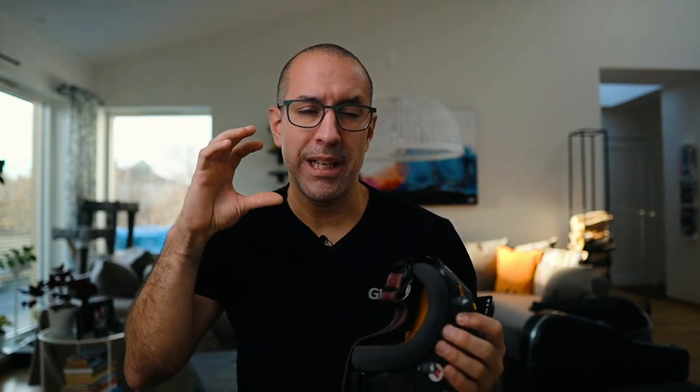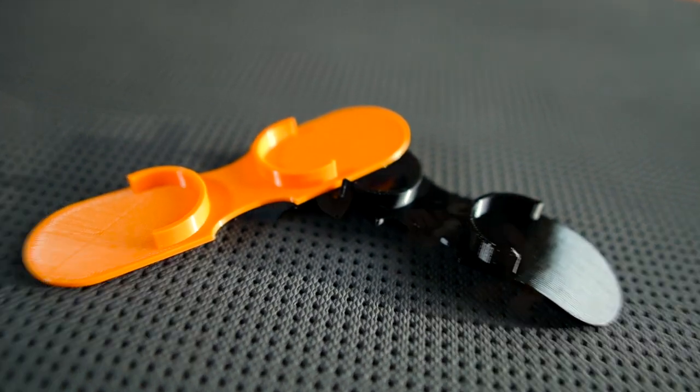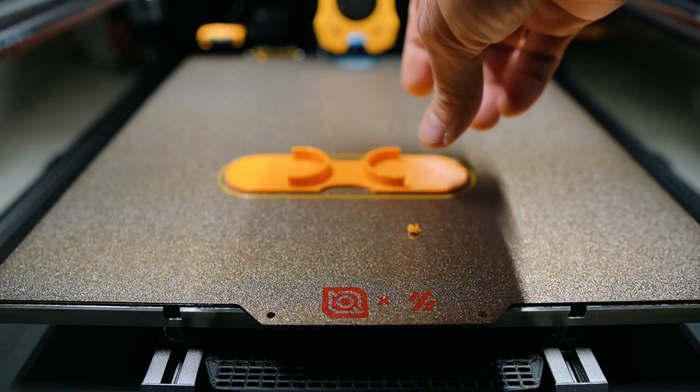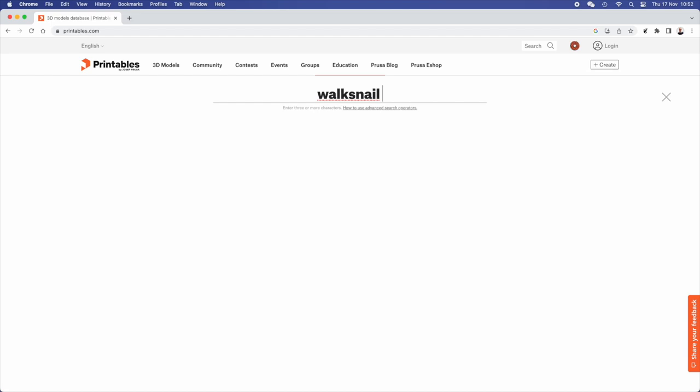So one of the first things I did was try to get a cover for the lenses. There was nothing commercially available and since the goggles were pretty new, there was nothing I could download from the internet either. So I designed a very simple cover that you just place on the lenses to protect them. You can buy it from my shop or download the STL file from Printables.com and print your own.